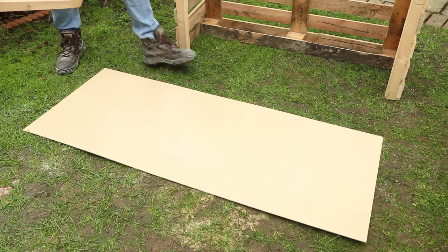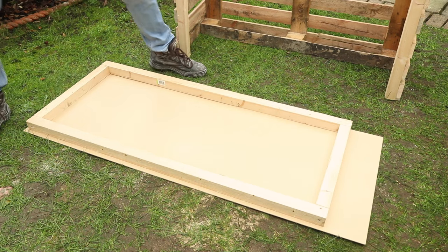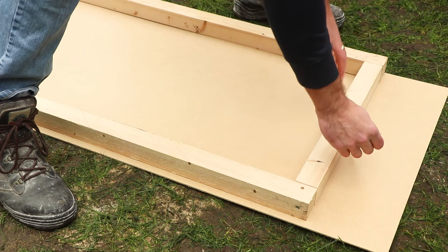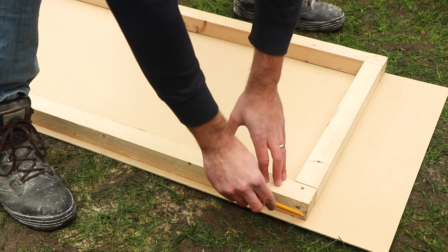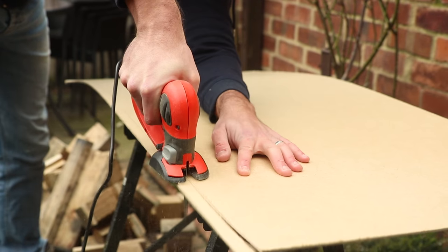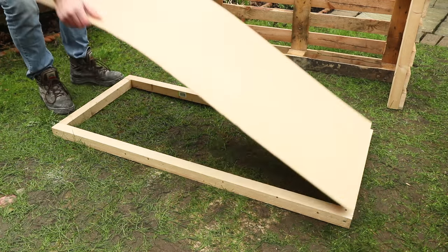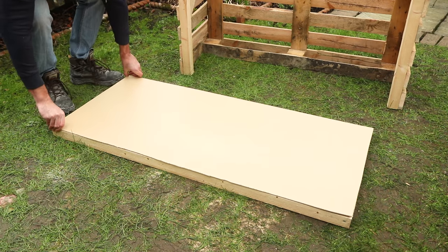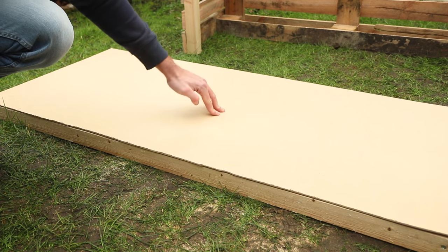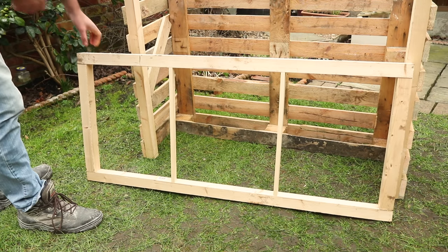Then take a large sheet of hardboard. Lay the frame on top of the hardboard, then run a pencil around it to measure it to size. Saw the hardboard using either a hand saw or an electric saw — don't worry too much if the edges are a bit rough because we will be covering it in roofing felt later. When the wood is sawed to size, check it fits the frame, and if you're worried that it's too thin and it sags when pushed, you may want to add a few extra supports in the middle of the frame.